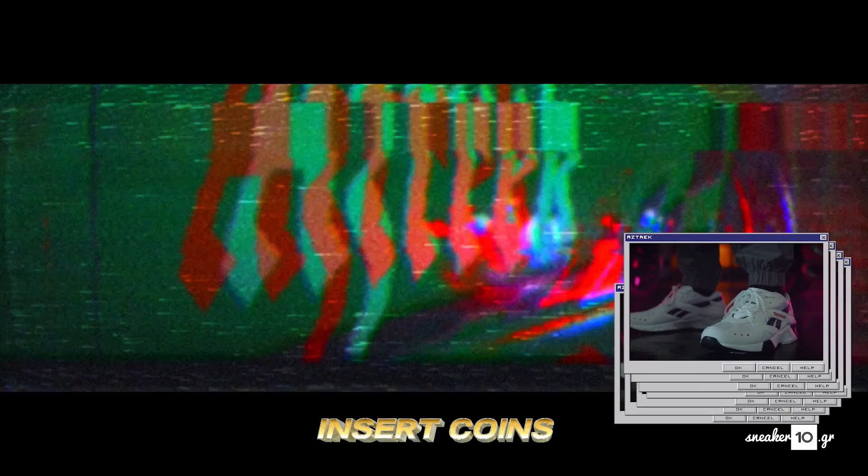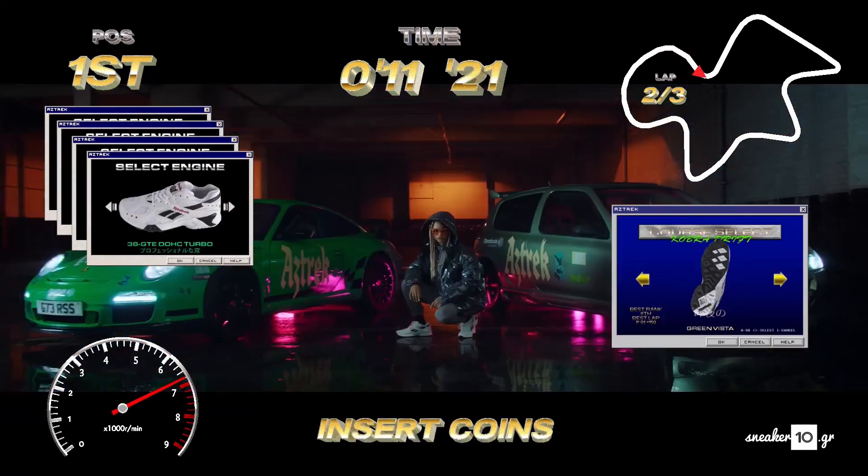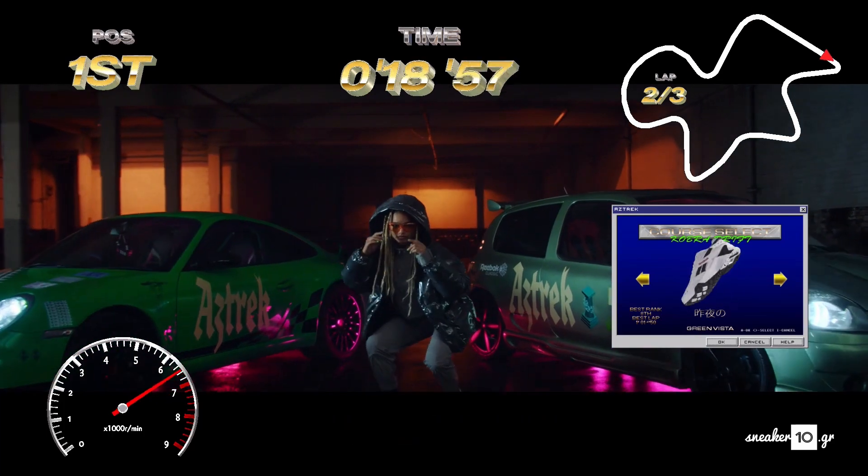What do you reckon? Racing up a one-way street to a 140 BPM beat? On AUX or Bluetooth? This sound is all the rage.